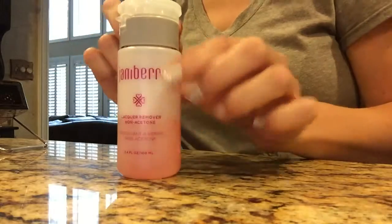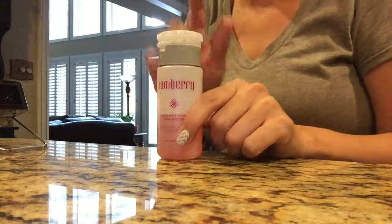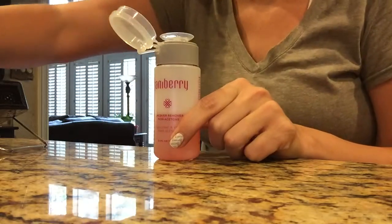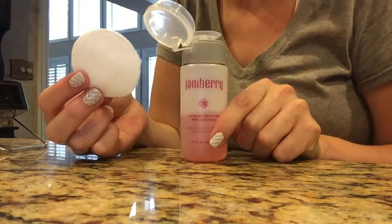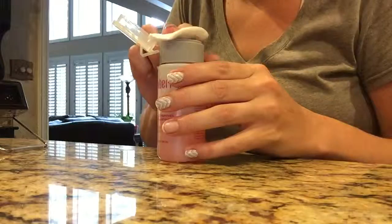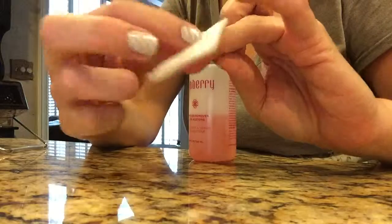I can go ahead and wipe that down with my paper towel. And then, just in case I've got any adhesive left behind, this is our Jamberry lacquer remover. I do like that it comes in this nice pump top. These are the makeup rounds I was talking about that are lint free on the quilted side — you just pump it. You can see you've got a little bit on there, and really a little bit of this goes a long way for me.